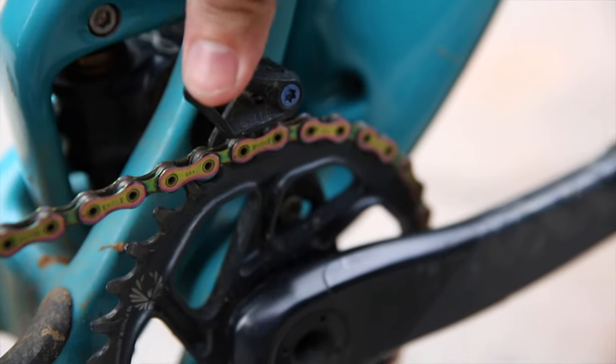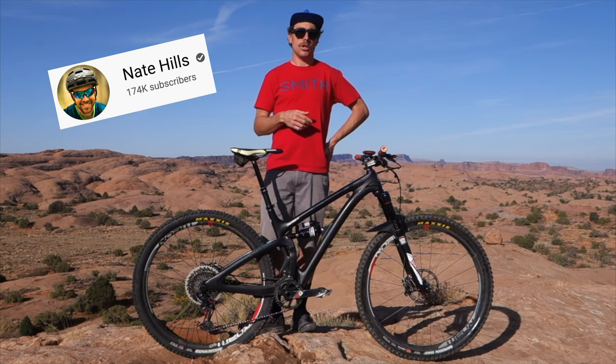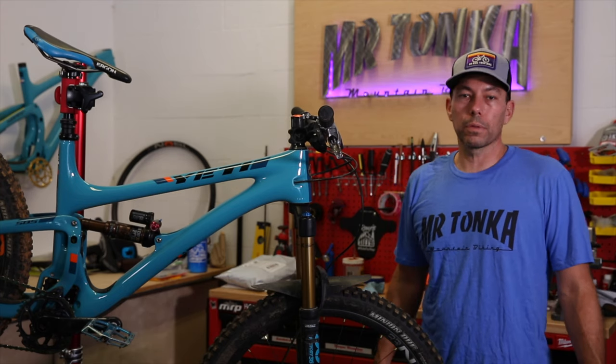I'm also running Absolute Black's oval bash guide. Since the SB5 comes with ISCG05 tabs, it just makes sense to mount a bash guard and chain guide. That's it — I hope you liked the bike check and it was worth the wait.